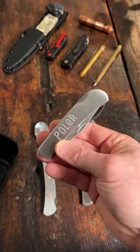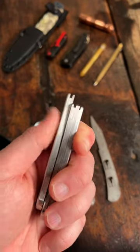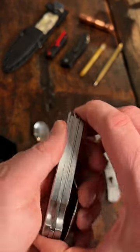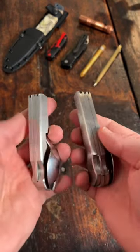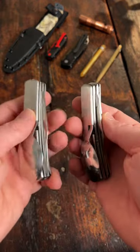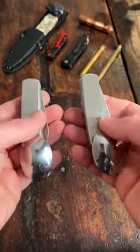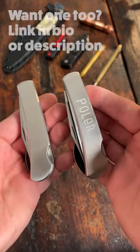This is called the Polar Hobo, and that is the K-Bar Hobo. The Polar version also disconnects into three pieces just like the K-Bar version. These are literally the exact same tool — I measured everything and they are exactly the same. So my question is: which one came first, the K-Bar or the Polar Hobo? Which one's the clone?